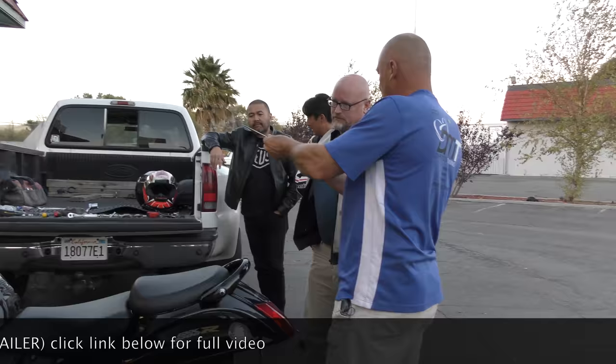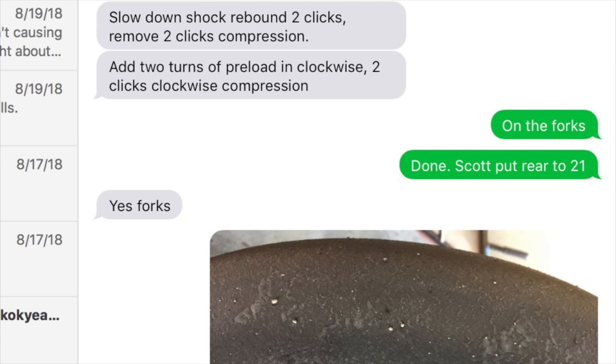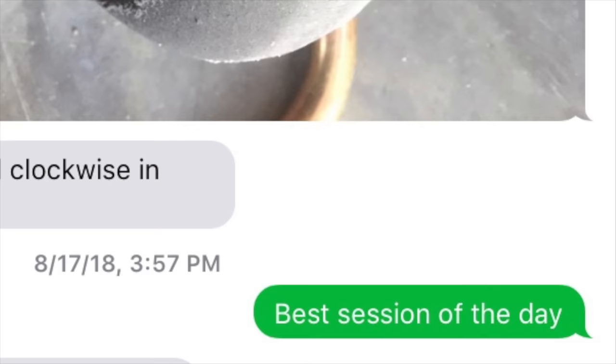Your weight transfer is there. Catch the full video at DaveMossTuning.com. Schedule a remote tuning appointment for you and your bike with Dave via text, email, Facebook, etc. Contact Dave on Facebook or by email at Dave@DaveMossTuning.com. See you next time.